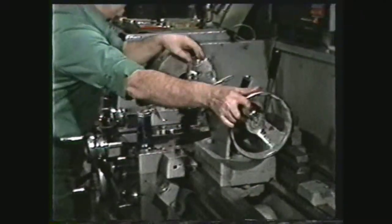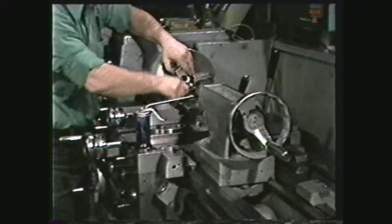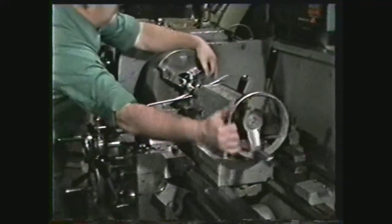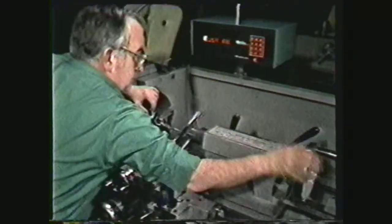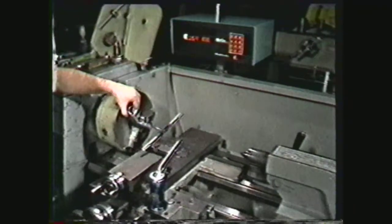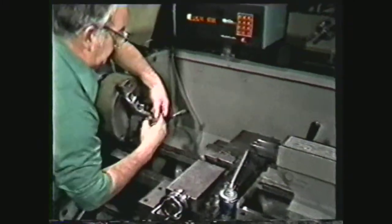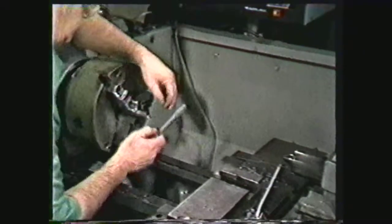After you have cut two or three threads, back the tap to break the chip. Continue cutting threads and reversing the workpiece until the threads have been tapped to the desired depth. Move the tail stock away from the tap and run the carriage toward the tail stock to make clearance for the tap wrench. Back the tap out of the hole by hand. This method will also give you a thread which is tapped true to the axis of the work.